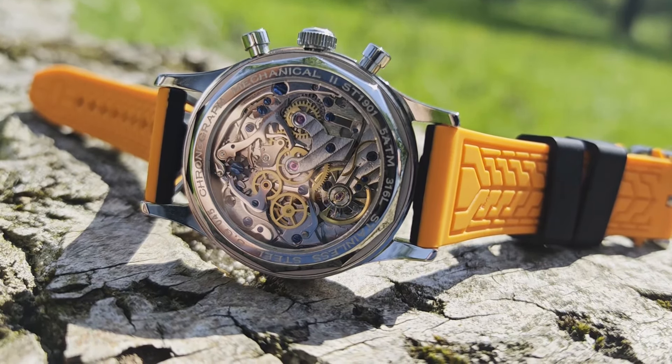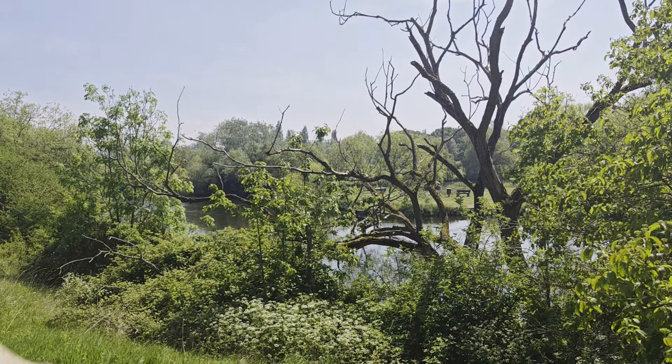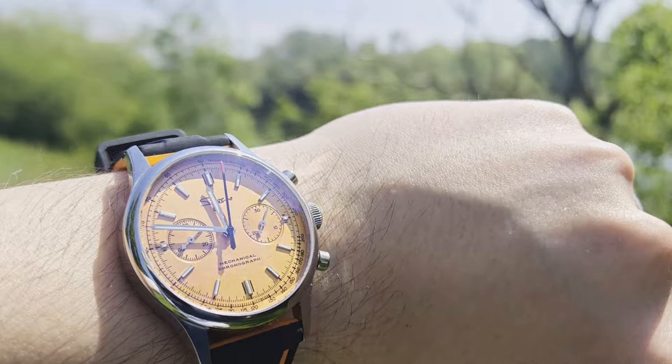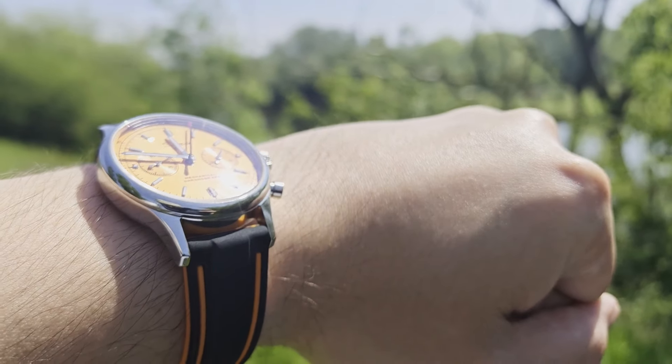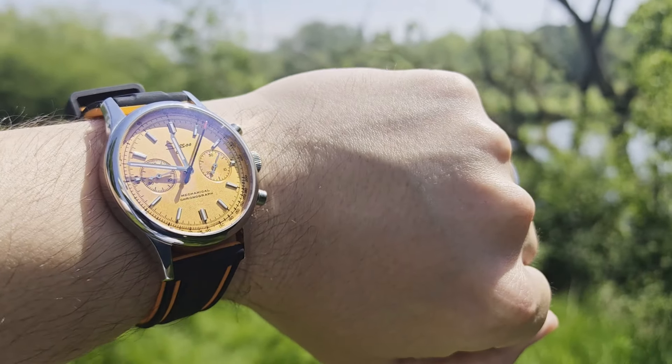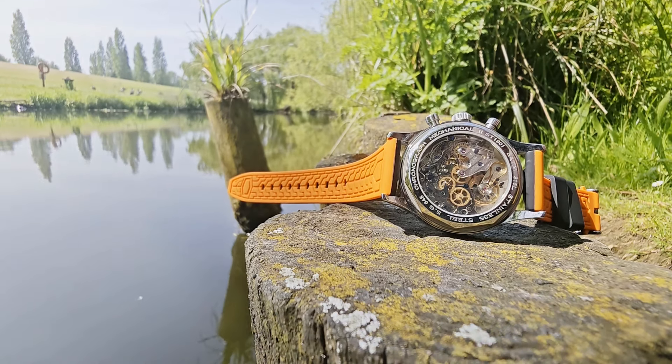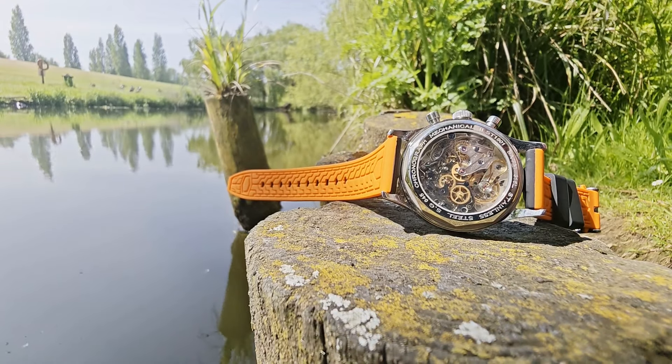Why am I telling you all of this? Essentially, I don't want you to judge me too harshly on this watch. It's not actually a bad watch, but I've made it worse with the strap I've put on it, and it wasn't really bought for the way the dial looks or the design — just for the movement. So where better to start this video than with the ST1901 itself and really the entire ST19 stable of movements?